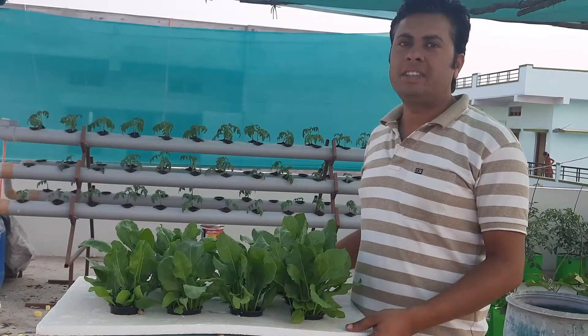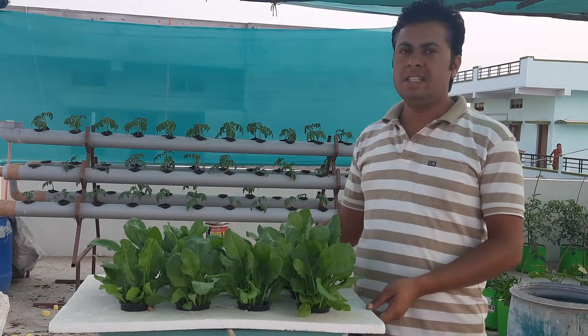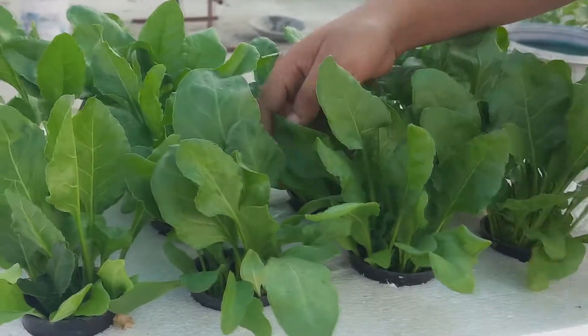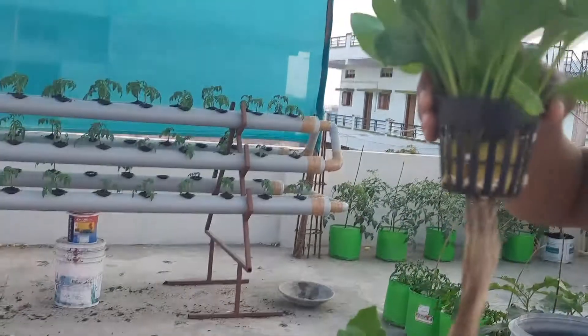Welcome to hydroponics lab. Today we will discuss DWC — Deep Water Culture. This is the system, as you can see, growing pollock and spinach. Let me show you some of the things and how it's growing.